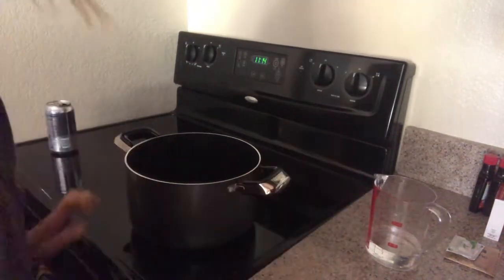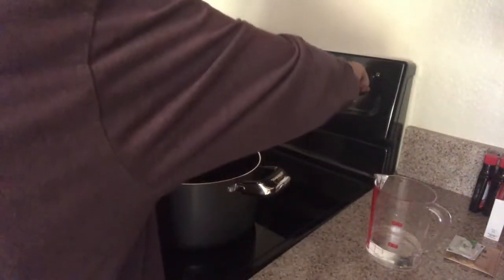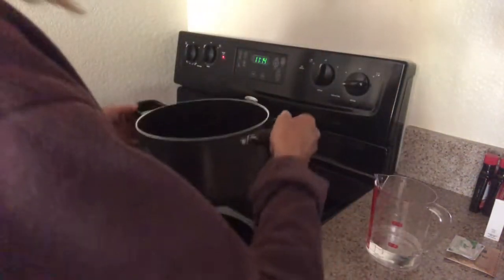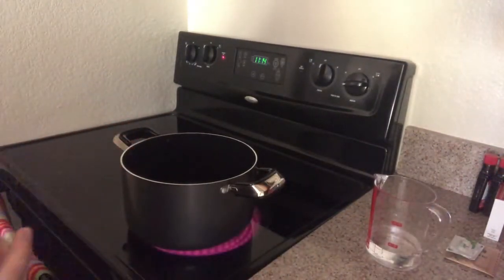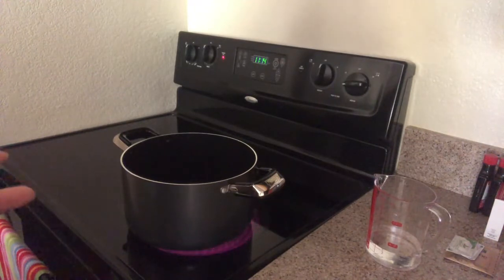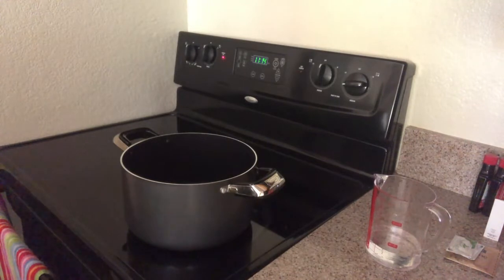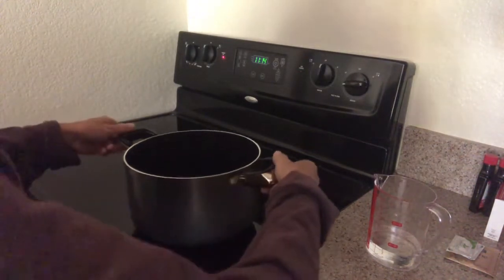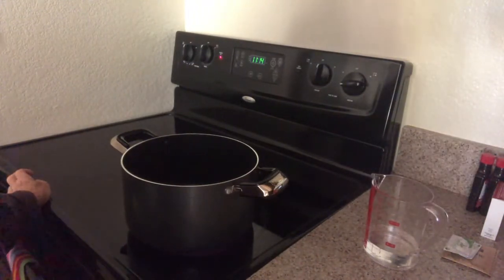I'm going to start — hang on, I'm looking at a recipe. I've never made these before. So let's let this heat up for a minute. I'm actually going to double the recipe because I'd rather have a little too much than not enough mixture. I'm hoping to get them like a firm gummy and not a jello-y gummy.